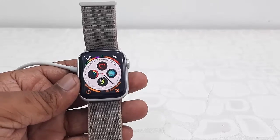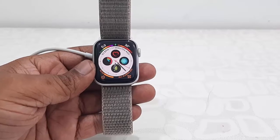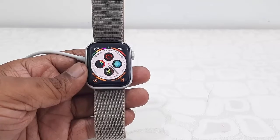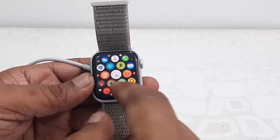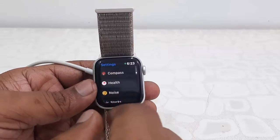Hello guys, Apple has released one more small update for Apple Watch, that is watchOS 6.2.6. Let's see how to update it. You need to connect your charger to the watch, and your watch must be charged up to 50 percent.